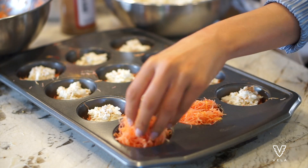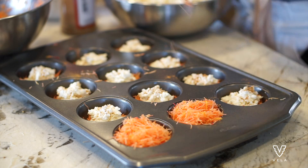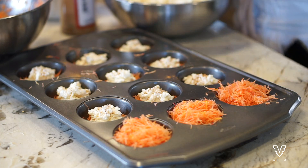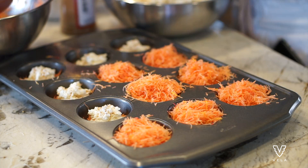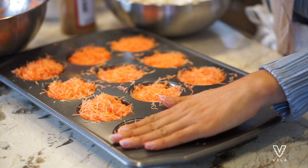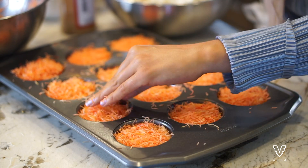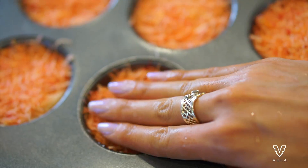The next secret to my knafeh recipe is that I add a pinch of cinnamon to each one. Then add the second layer of knafeh to close it up — lightly place it into the cup without pressing down too much, because you want it to be full first. Then ever so lightly pack it in, because if you pack it too heavily the cheese will come onto the edge of the cupcake tray and leave burnt marks. The servings shown here will make about three knafeh trays.